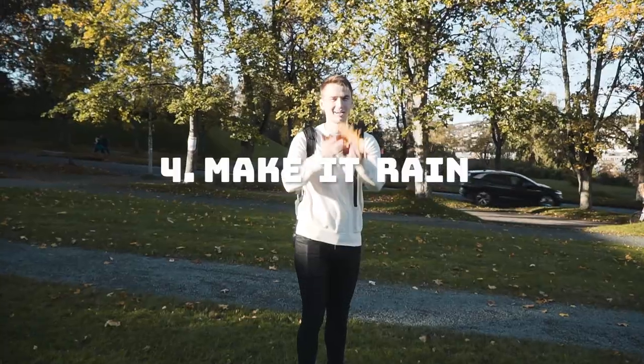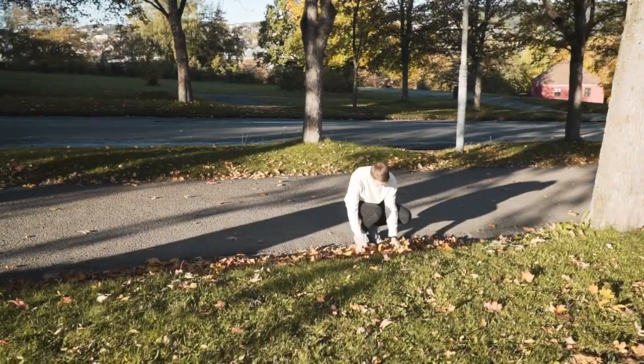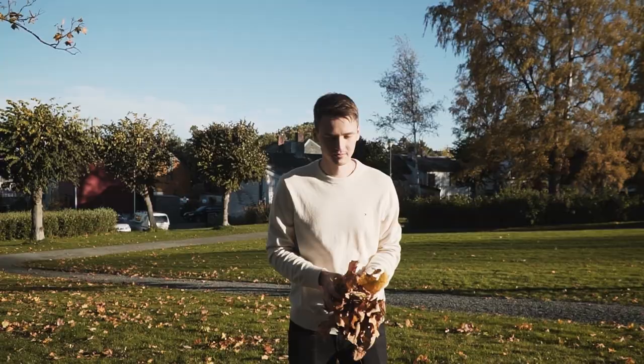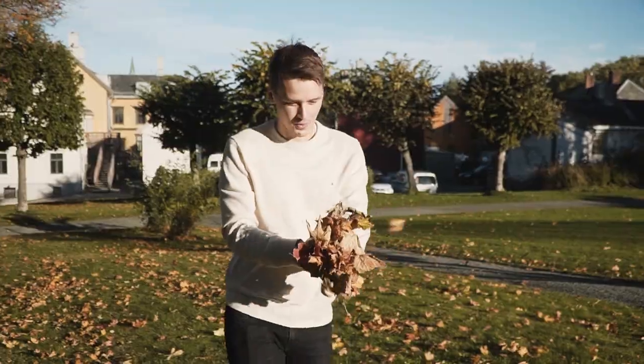Next up is the classic one: throwing leaves. Gather as many leaves as you can carry with both your hands and throw them up or towards the camera. Make sure that you have a high shutter speed, or that you're spamming that take photo button.